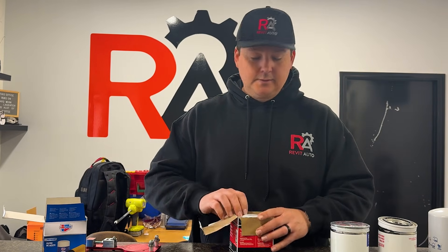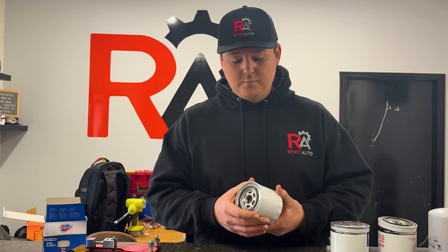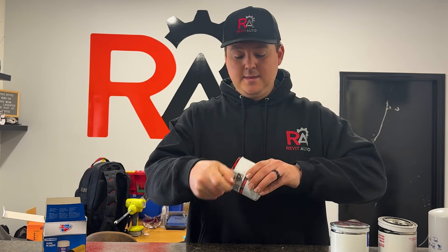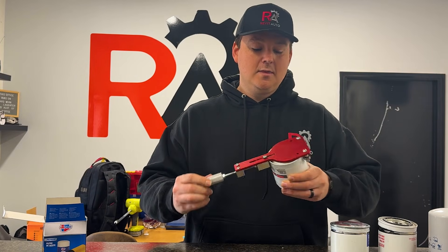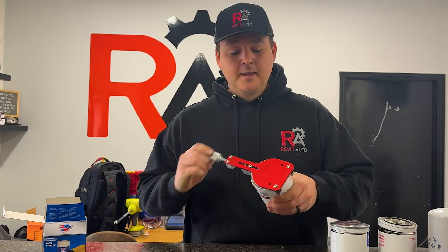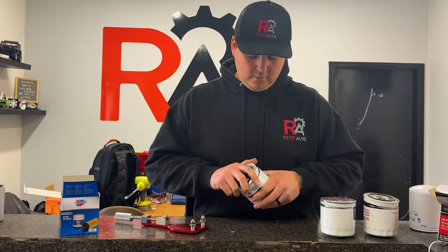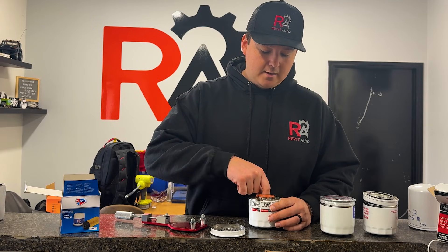Here is the FL820S from Ford — the Motorcraft one — and I believe these are made by Mann+Hummel. What's great about this filter is that the bypass valve is located on the top of the filter, and that is the way I like every single filter to be. The complaint with both the Blue and the Red was that even though they have a bypass valve, it's at the bottom, which means sediment gets sucked up through it. With the bypass valve at the top, you don't have that sediment problem.